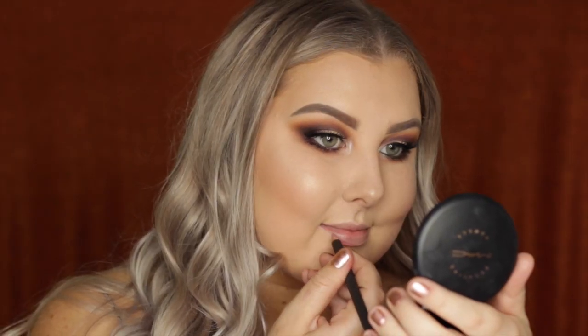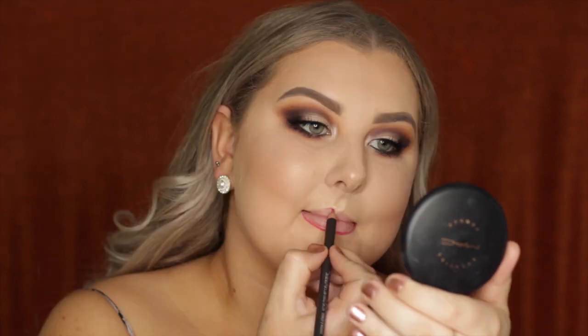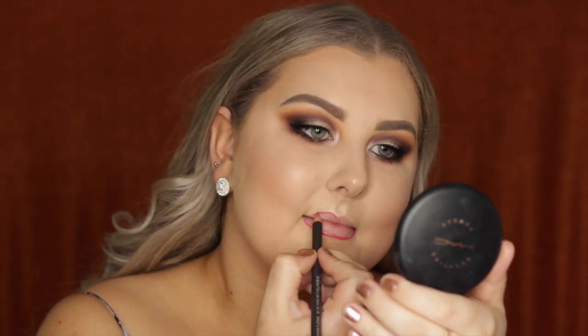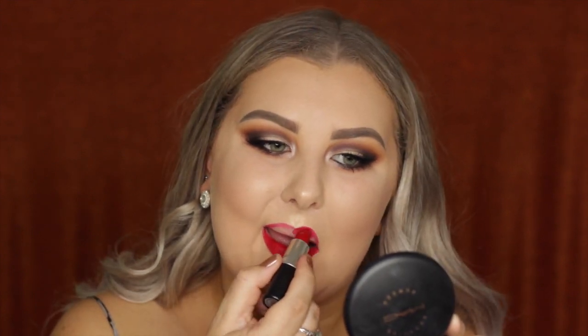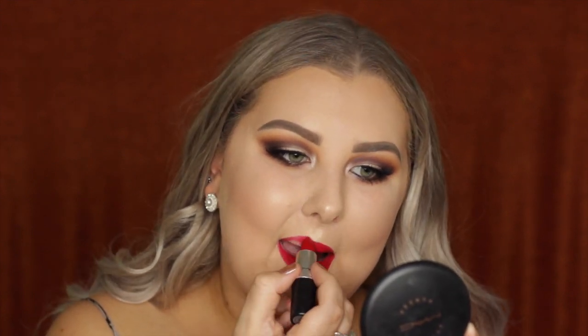For lips — the star of the show — using MAC Ruby Woo lip pencil and lipstick. Lining the lips completely and filling them in with the lipstick. It lasts a long time and looks beautiful. That completes the look — hope you guys enjoyed it and I'll see you in the next video.